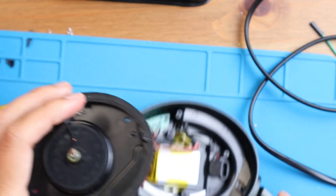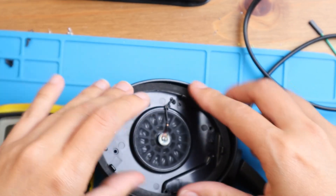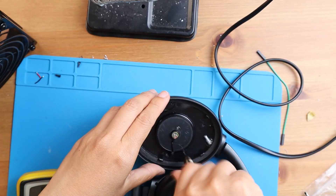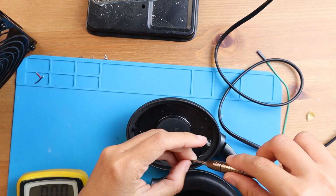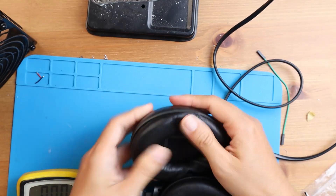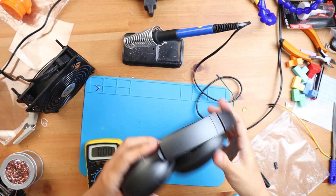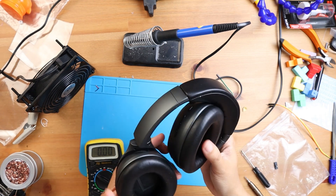I'm going to close it and we're going to test it. Now I'm just closing it and we can try after we're done. There you go — this is how I fix the thing. I'll try it and let you know if it works. What's the reason for it not to work?